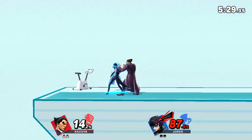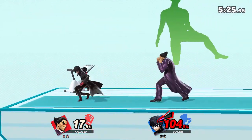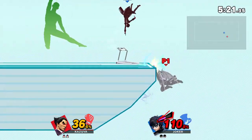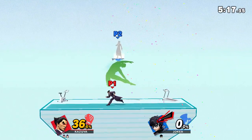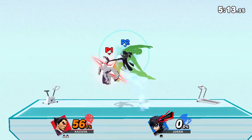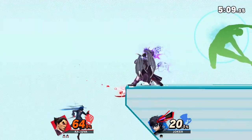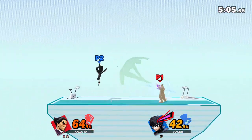Follow my lead as we work on this pose. Feel your sides tightly. Now, return to your original position.